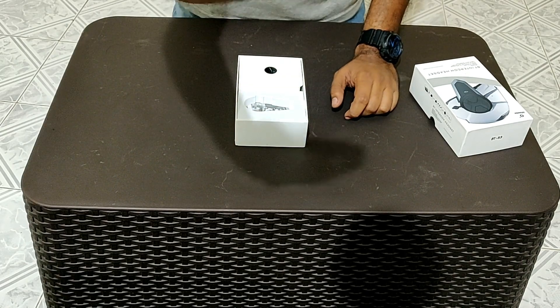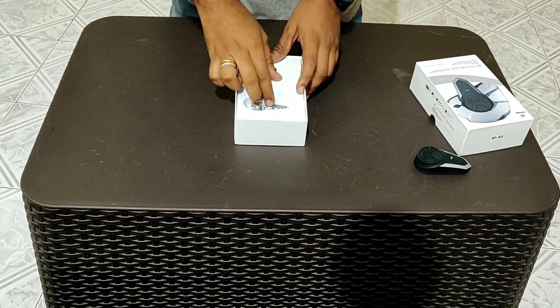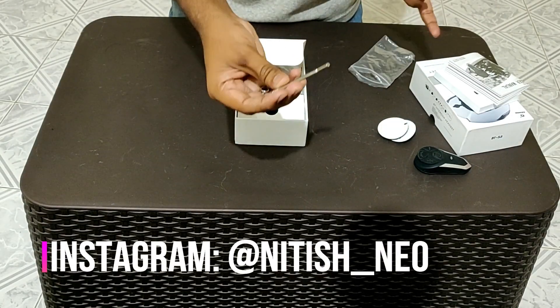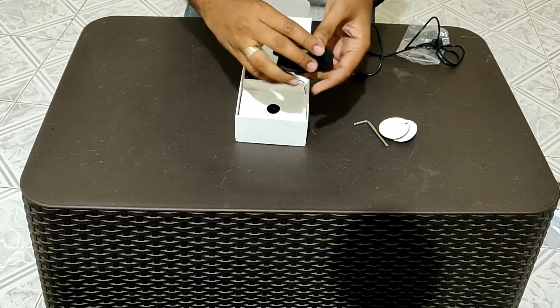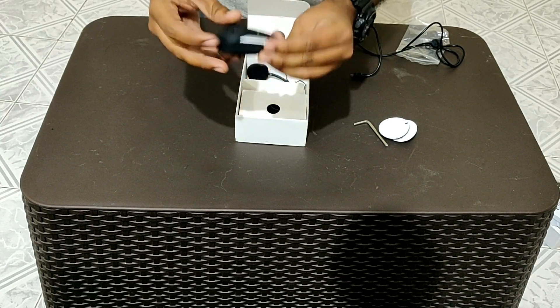This is how the product looks. This is Alphawise's BTS3 and I hope it's clear. So this is the device, and let's see what else is in the box. This is the mount — it will be easy to charge and easy to use. I hope you can see it here.